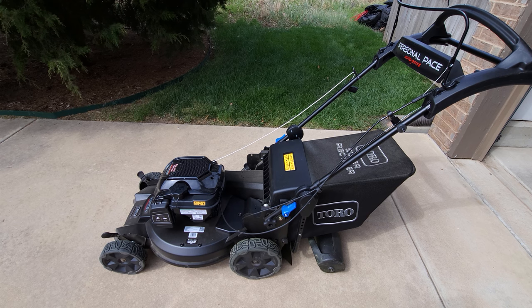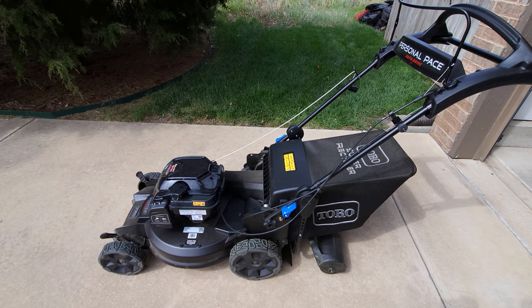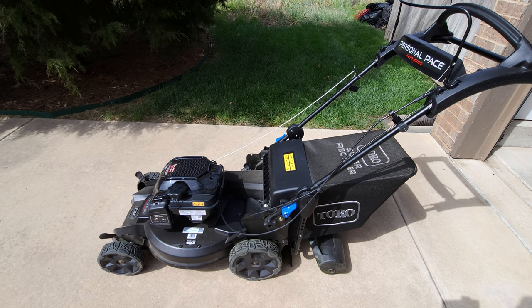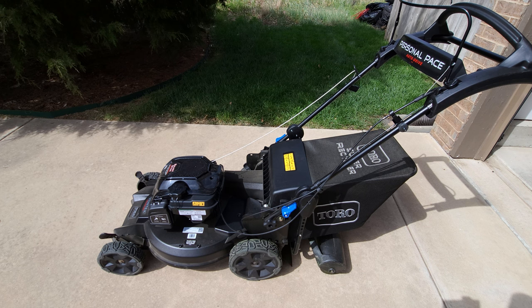I finished my first couple of mows — one with the bag and one mulching. I wanted to experience both before giving my first impressions. Overall I thought the cut quality on both was really, really good. I absolutely loved the personal pace system. I'll be honest, I've never used this before. I borrowed my neighbor's Honda that had the variable speed control lever — that system worked pretty well, but I really enjoyed the personal pace. I could just push the mower at my own speed, which made it a really enjoyable experience. On the first mow, I was using a bag because I had a lot of leaves and sticks from the winter to pick up, and it picked up that yard debris with no problem. It cut really well, both bagging and mulching.